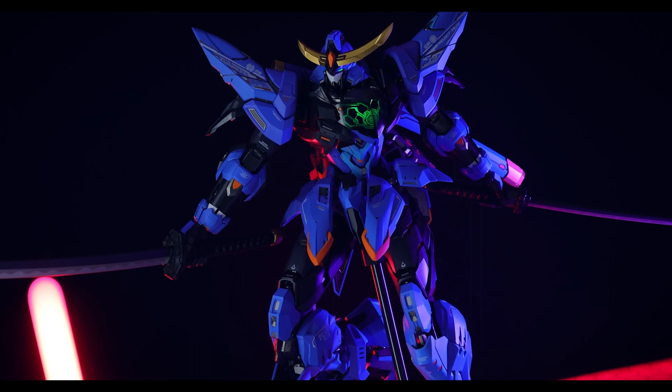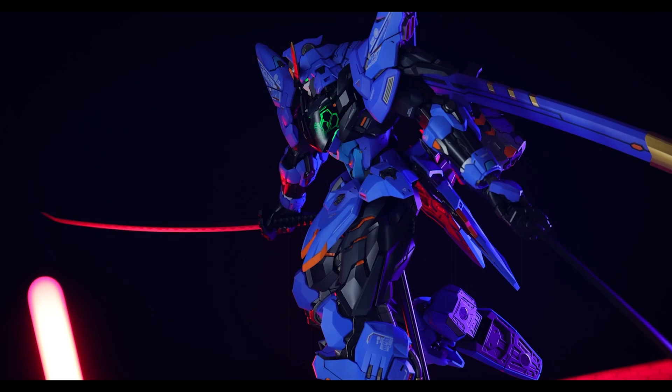Oh, but first, this is actually a pre-release sample, so as far as I know, this is not released just yet. This was sent on to me by Gundam Central, aka GundamModelCenter.com, so if you do want one of your own, I will throw a link to that website down in the description.